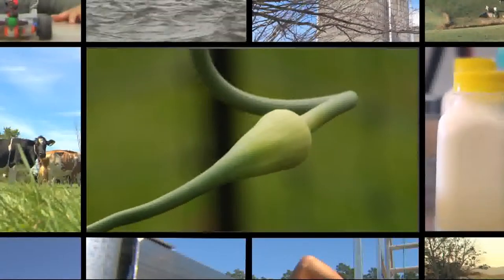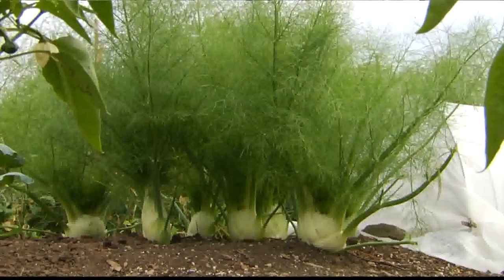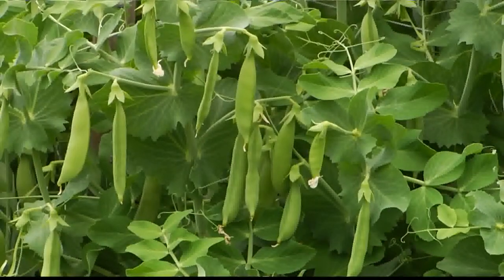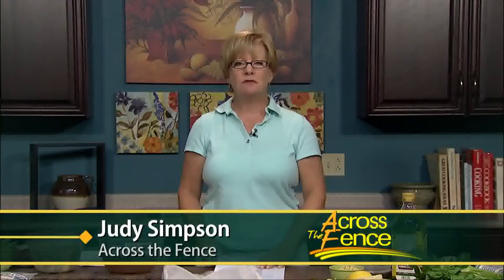Today in Across the Fence: garlic scapes, fennel bulbs, and lots and lots of peas. We're in the field and in the kitchen with a few ideas to make the most of what's growing in the garden right now. Good afternoon and thanks for joining us. I'm Judy Simpson. Midsummer means our gardens are beginning to bring in a bounty of fruits and vegetables.